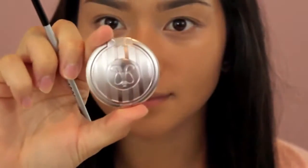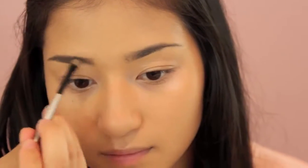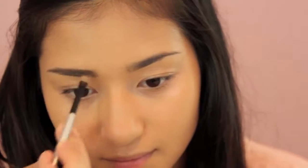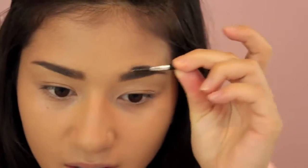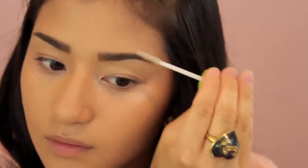To stay as matte as possible, especially for pictures, I'm just going to be dusting the Rimmel Stay Matte Powder all over my face. And with Anastasia's brow powder, I'm going to be filling in my brows to define them so they look a little bit more clean and precise, and then setting them so that they just stay in place up until picture time.